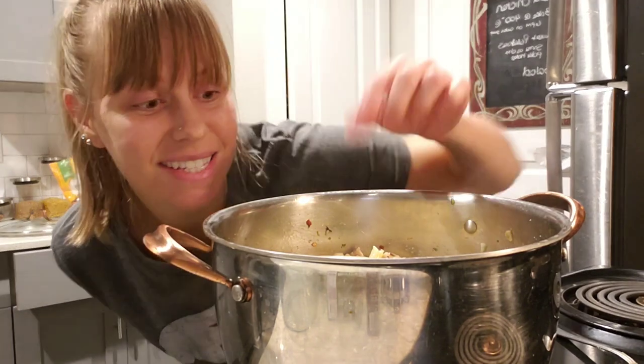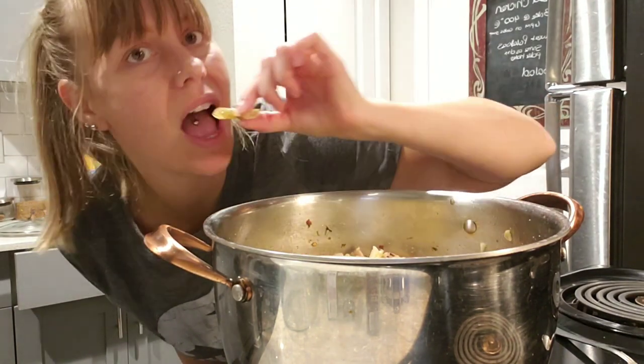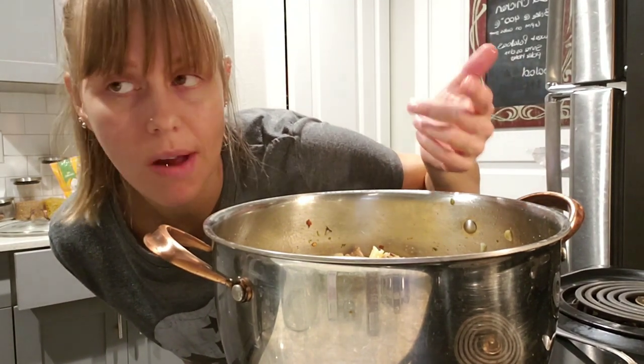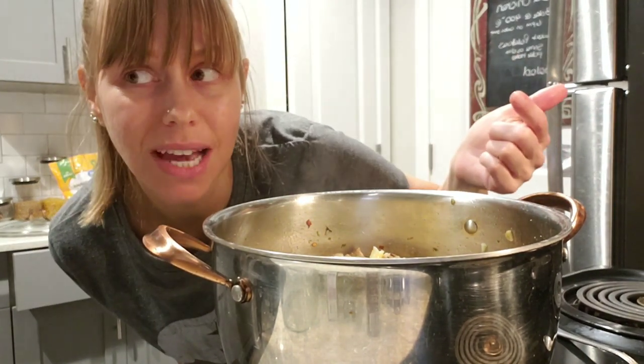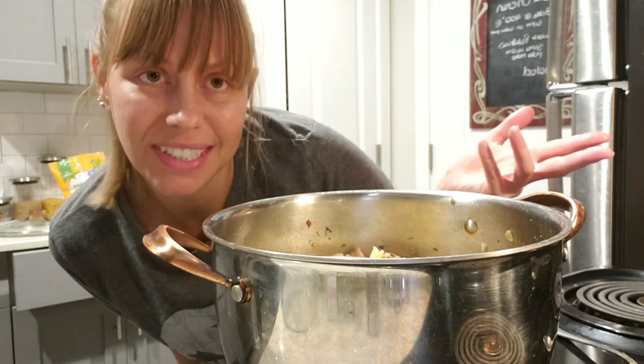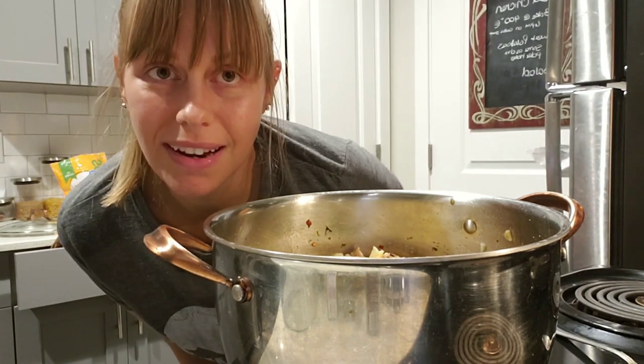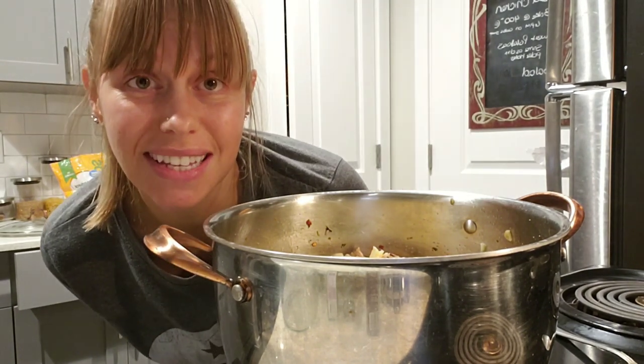And now we're going to taste. It may need more salt, pepper — whatever you think, you can always add more. I always do it to taste. So now we have yummy chicken pasta, gluten-free, homemade. You know all the ingredients that are in it.